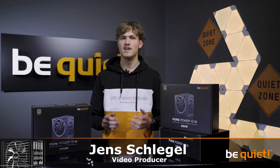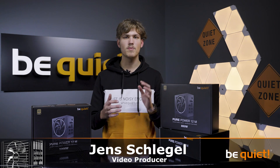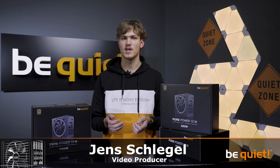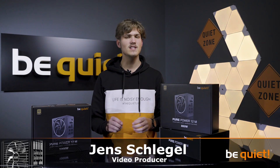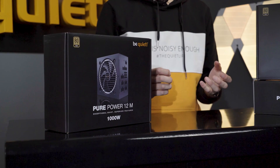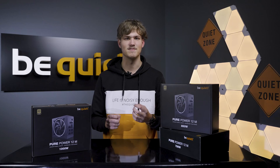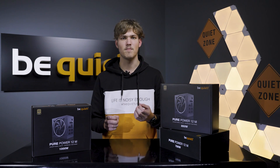The Pure Power 12M is the latest descendant of a great legacy. Its predecessor, the Pure Power 11FM, has not only received countless awards — it also has become the heart of thousands of PCs. Therefore, it is important to take another look at what makes this power supply series so successful, and of course we will take a closer look in particular at the innovations that are key for the Pure Power 12M to become an even better power supply.